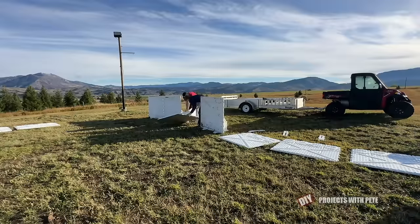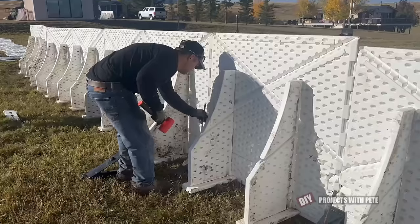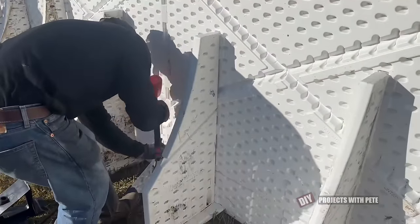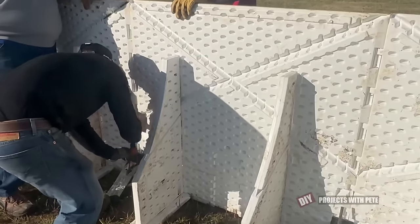The boys got more of the panels assembled, and then we started securing them with the black brackets to hold them in place and keep things from shifting while each of the boards is installed. I moved down the line and put a stake in each black bracket.